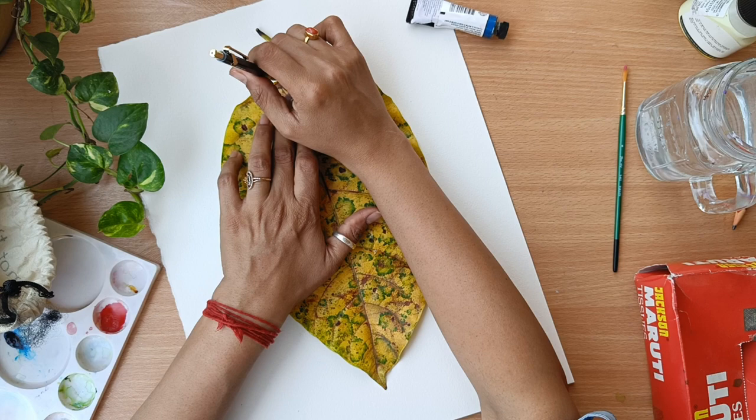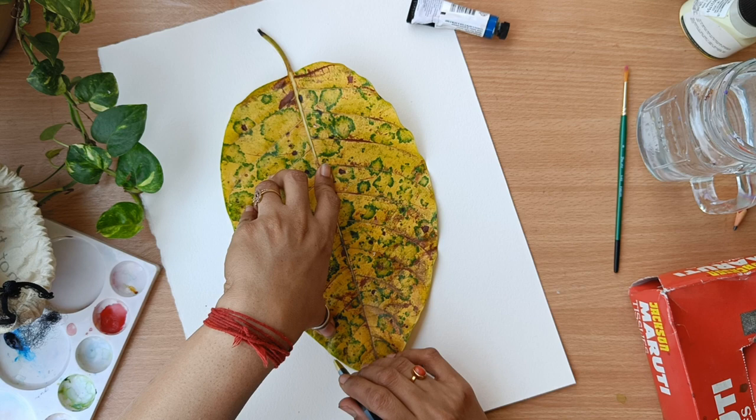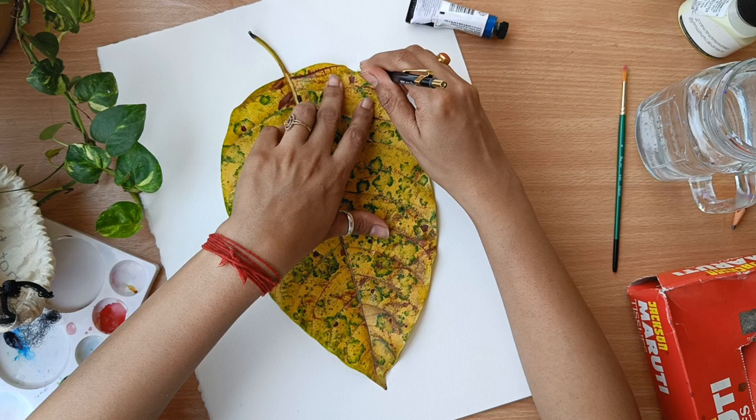Here I am just tracing out the leaf with a pencil. This is a very easy technique — a simple method. You can draw with a free hand or you can just trace it out. Just do the outline and then you can give the shape later on. It is up to you — you can choose and decide how you want to draw the leaf.